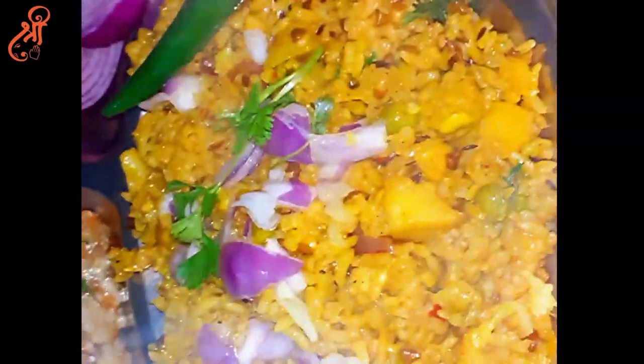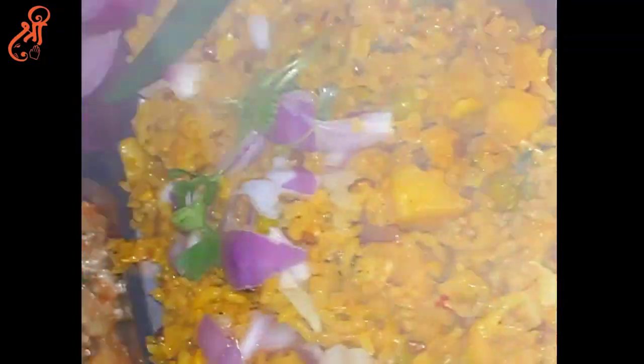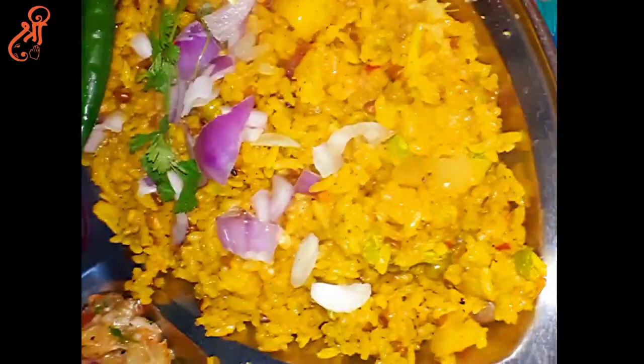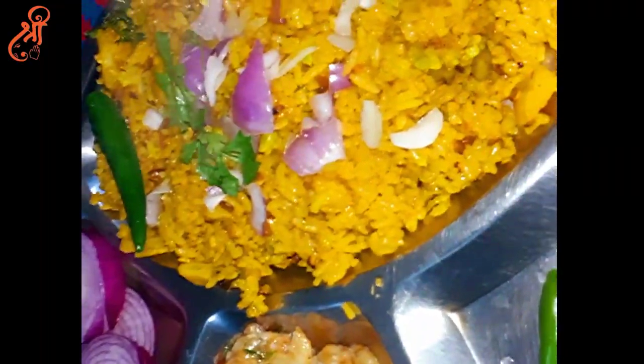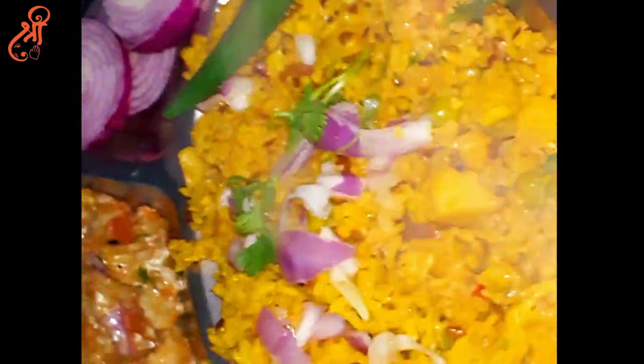How did this recipe look? I hope it will be very good. Please share your experience in the comment box. If you like our content, please like and subscribe to our channel. Also, share this video with your friends and relatives. We will see more recipes. See you in the next video. Bye.